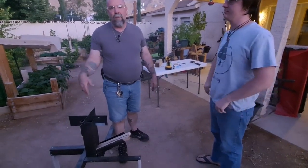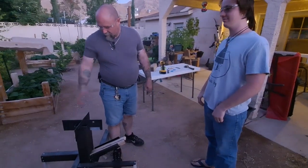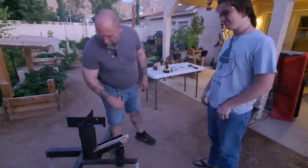The old saying goes, one is none and two is one. So if one breaks, you have a backup. This is the new rocket stove.